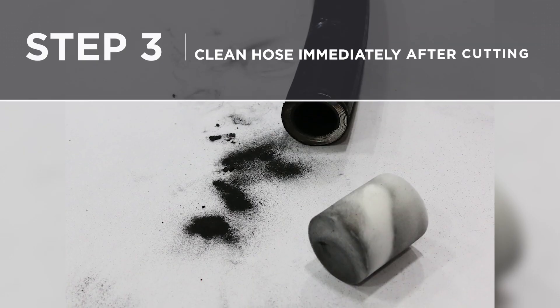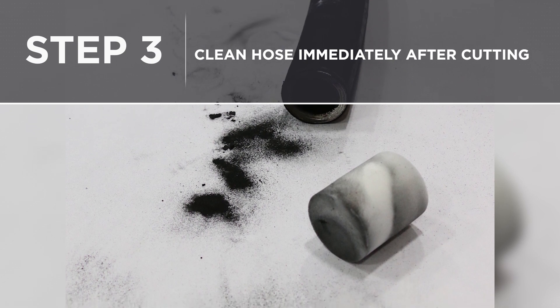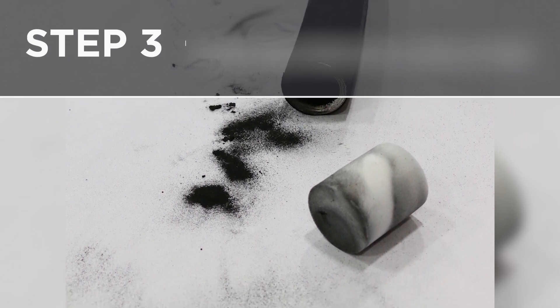Step three: clean the hose immediately after cutting using a pig or projectile to remove rubber dust and particles, to eliminate potential contamination from your system.